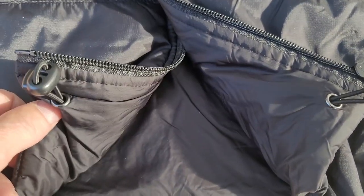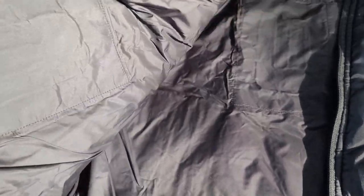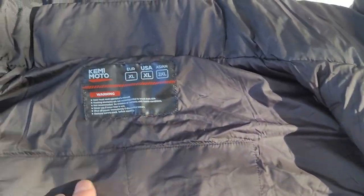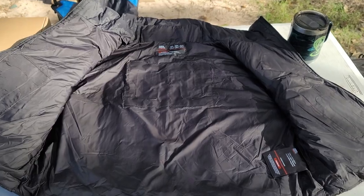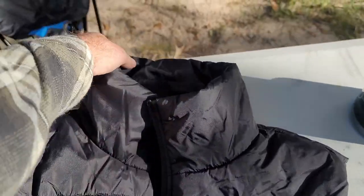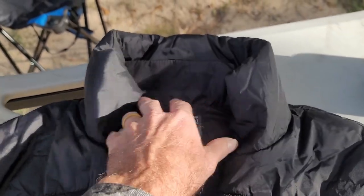Nice zippers. This vest actually has an adjustable elastic band in the bottom so you can pull it tight around your waist to keep cold air from going in and keep the warm air in. It's very lightweight and all the stitching looks very good. This is an extra large, and this is a women's vest. This particular vest does not have a hood.